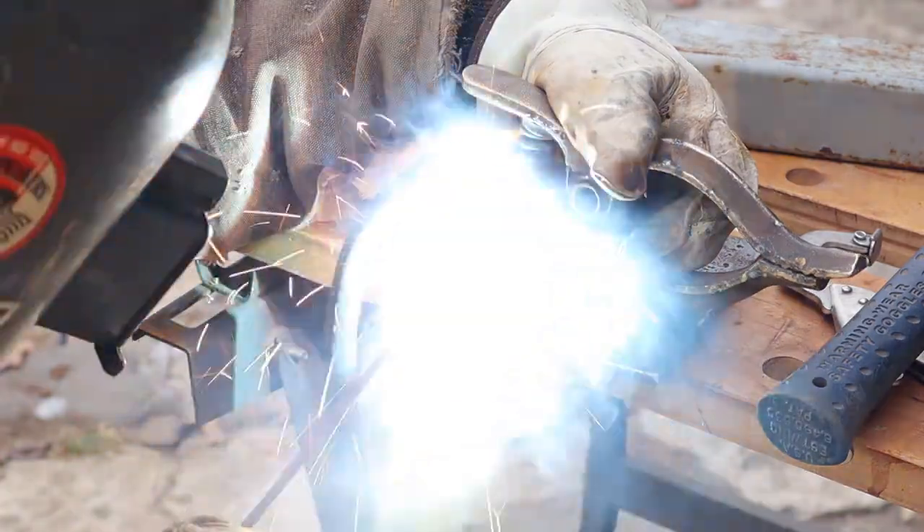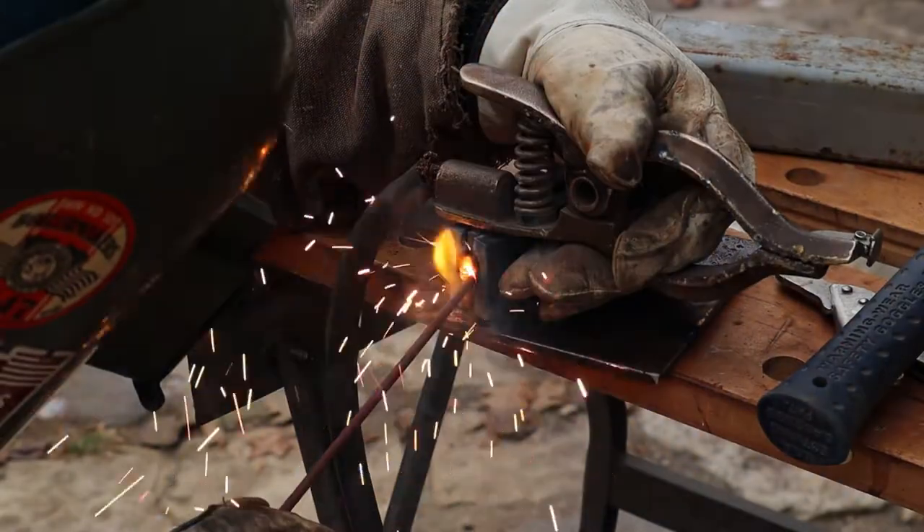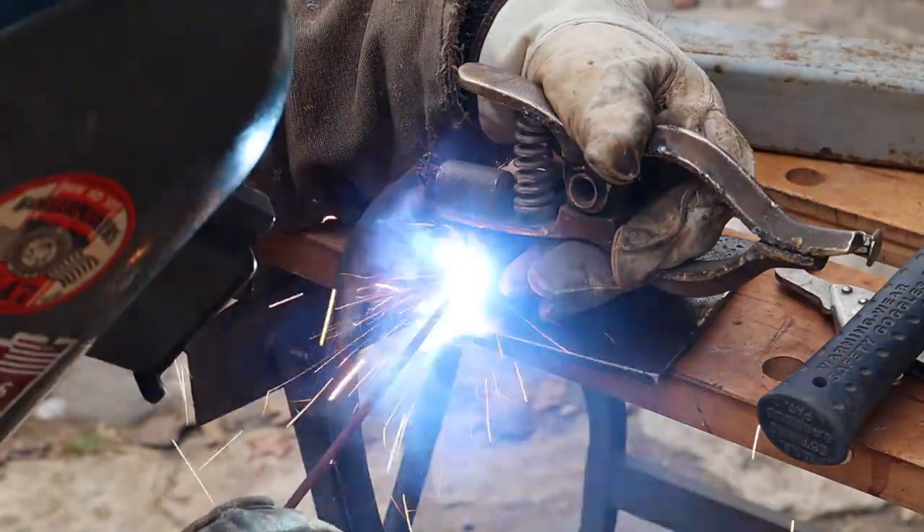Here we go — finishing up the other side with this weld. It's just a little downhand, nothing special, just securing it.